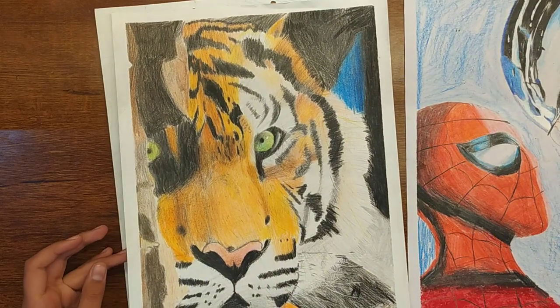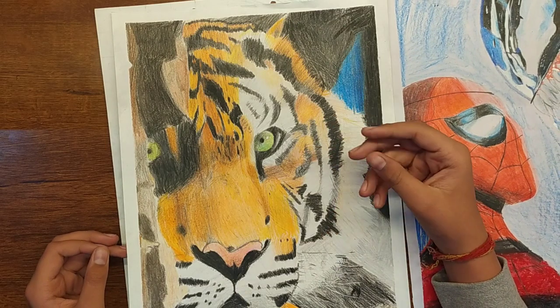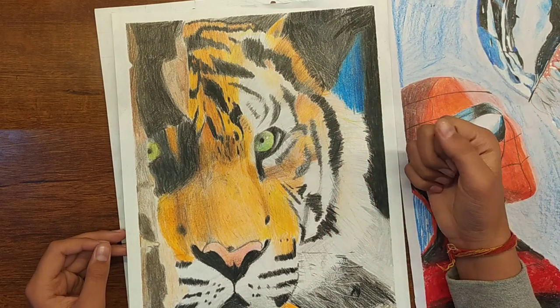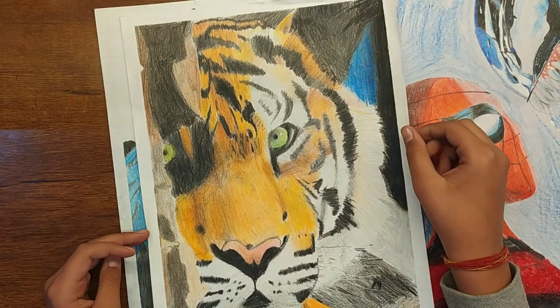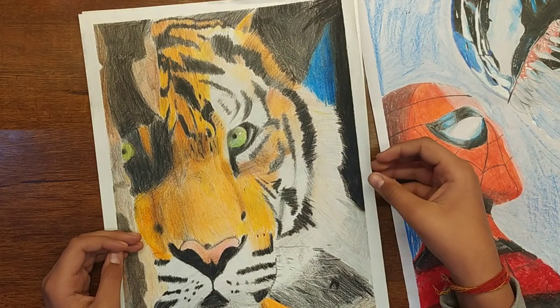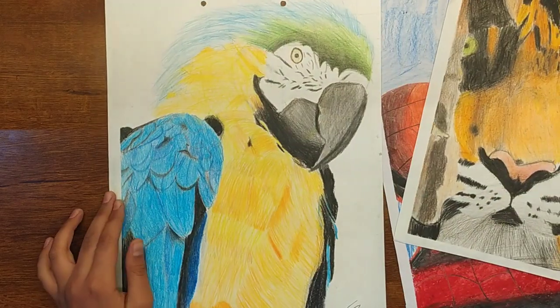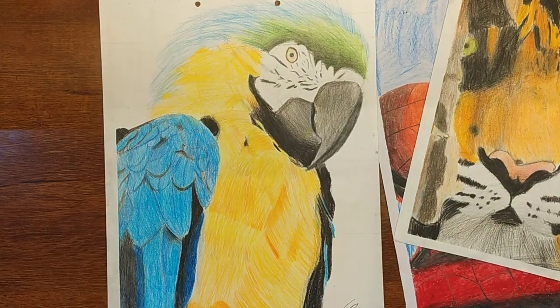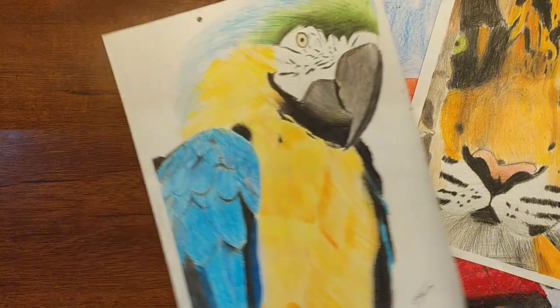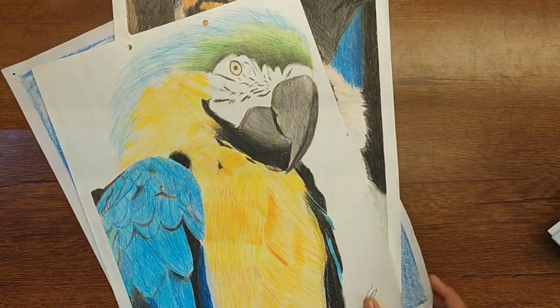This is a tiger drawing made by me. This was one of the first colored big size drawings. And this is a parrot drawing — a Macaw parrot. I was inspired by them so I tried to make it. And this is an alien drawing.